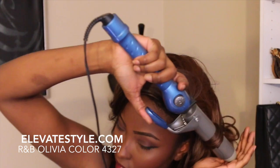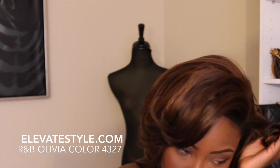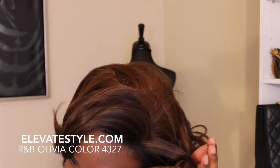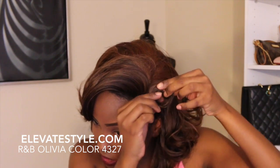What I'm going to do to set it is use pins. I'm just going to let it fall in my hand. You've got to keep it curled though because it can straighten — just kind of fold it and curl it back. I'm curling it and then just going to pin it so it can set.